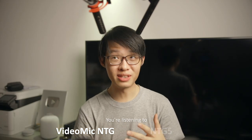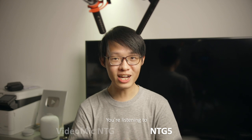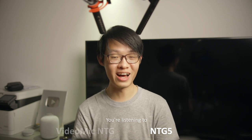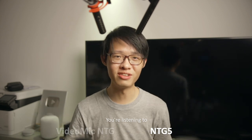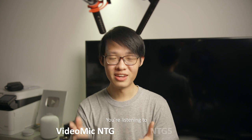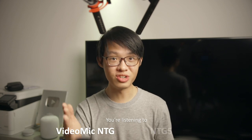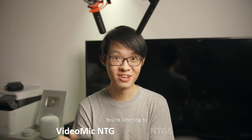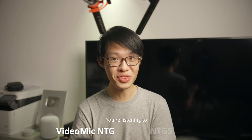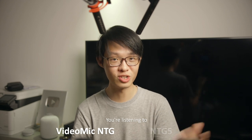I also thought I would compare the VideoMic NTG to the Rode NTG5, just for the sake of it, because these two mics look so similar — but they actually sound rather similar as well. This one here with the Red Shark mount is the VideoMic NTG, and this other one is the NTG5. They look so similar that it's really hard to tell them apart if you don't see the full body of the microphone. The VideoMic NTG sounding so close to the NTG5 was a pleasant surprise, given that the NTG5 is a $500 microphone — double the price of the VideoMic NTG. It's quite remarkable that the VideoMic NTG can hold itself up against a mic positioned higher up in the professional range.